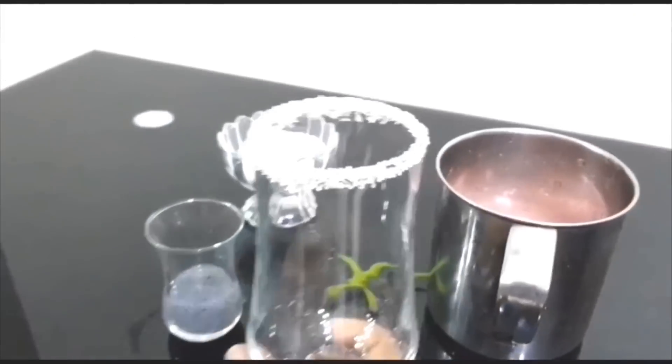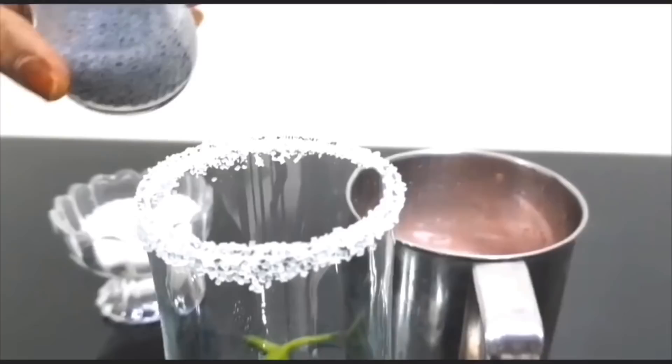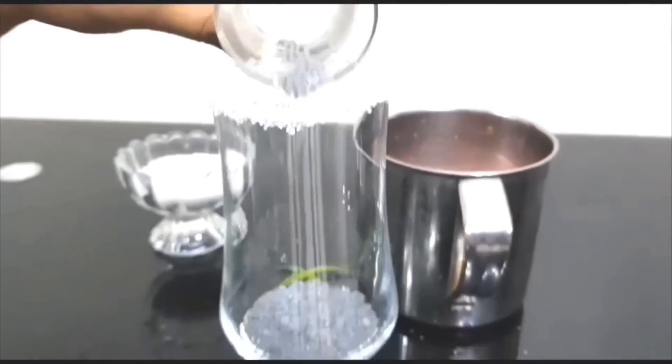Now we have a serving glass with a little bit of sugar. This is good for the skin — just mix it up a little.